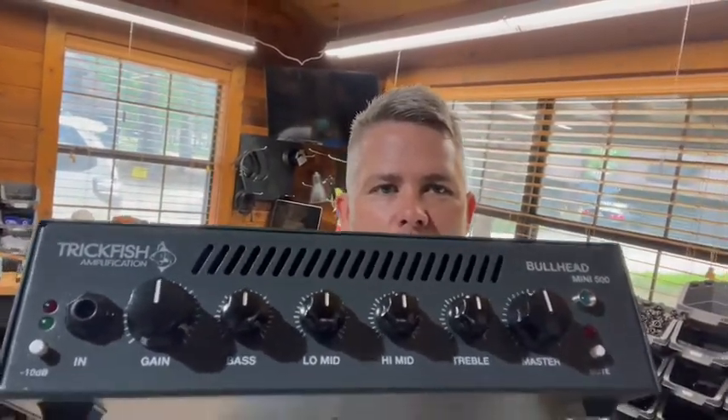This is a 500 watt amplifier using the Bullhead 1K front end, mated with a Pascal power module — the same brand of power module we use in the Bullhead 1K — which is a very musical, very clear, very quick power amp, giving us a product that we feel is extremely fun to play. Nice, small, compact, while still giving you the Bullhead signature sound coming out of your DI and out of your cabinets.